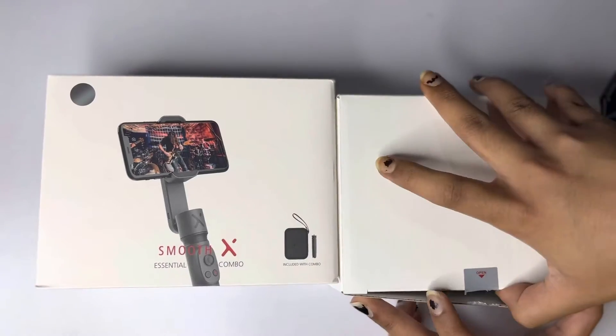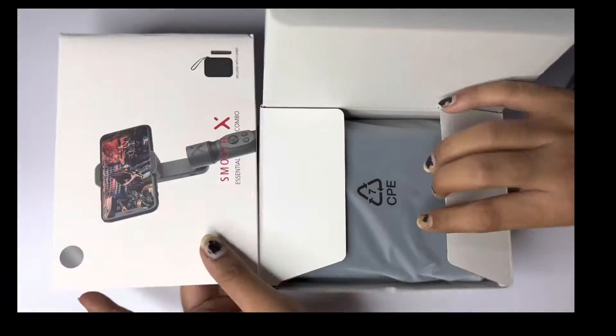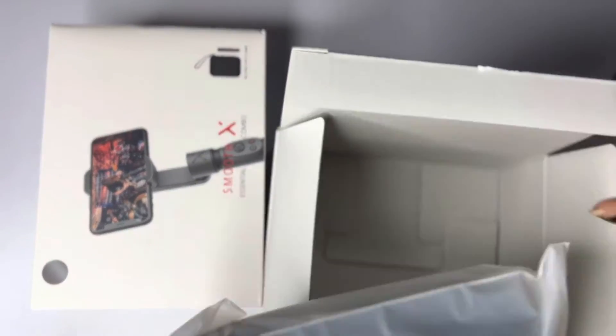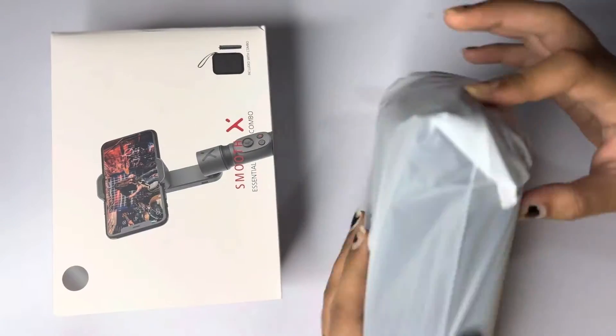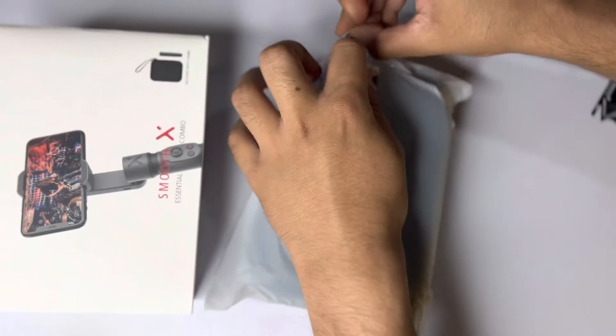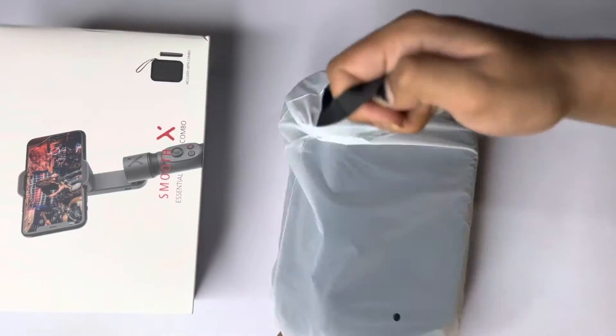You open the box up and we get one big package with CPE7 written on it — I don't know what that is. That's probably some kind of biodegradability marking. I'm just showing you what's inside.